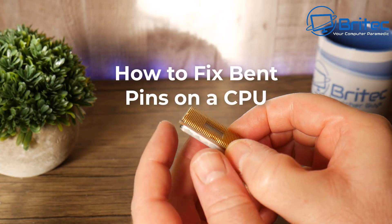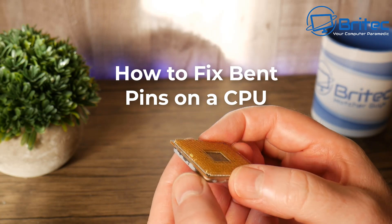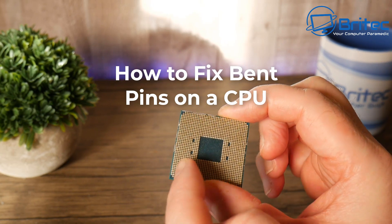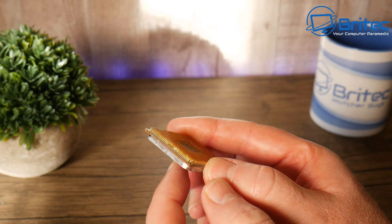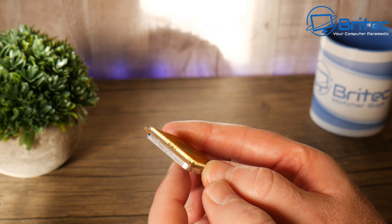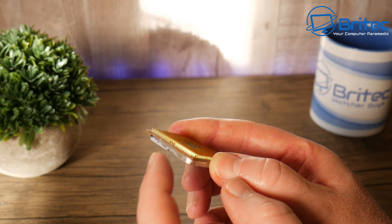Welcome to another video on how to fix bent pins on a CPU. If you have a CPU with bent pins, I'm going to show you how to straighten them up and get it to fit back into the socket of your motherboard. This is an AMD processor, a Ryzen 3 3100.